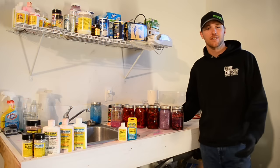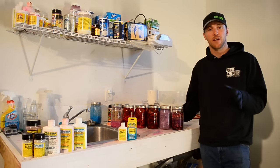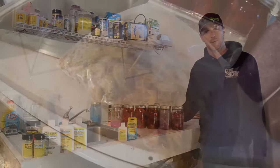Hey guys, this is Cameron with Fishing Addicts Northwest and Gotten Catching Guide Service. Today we're going to be showing you guys some quick, simple tips on how to get real good, durable coon shrimp for fishing steelhead in the Columbia River.